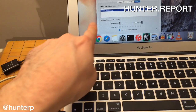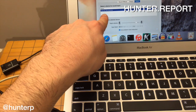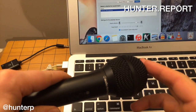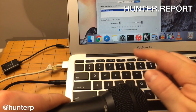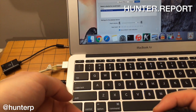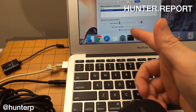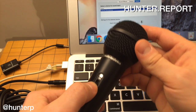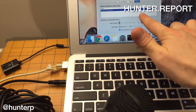It still says internal microphone — that hasn't changed. Type: built-in. We didn't see any levels from the external mic. Notice I'm tapping and the levels are still going — they're still coming from the internal mic. Trying the on/off switch doesn't help; it still says internal microphone, built-in.